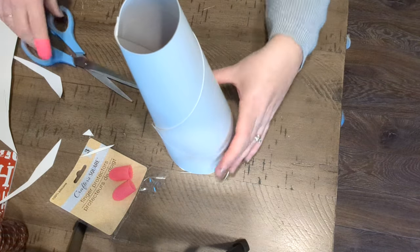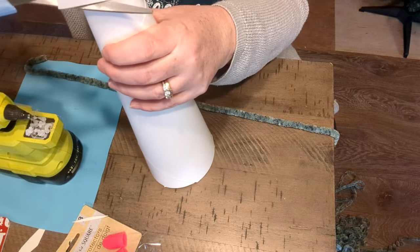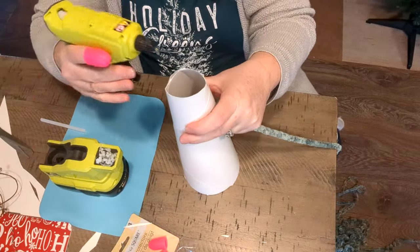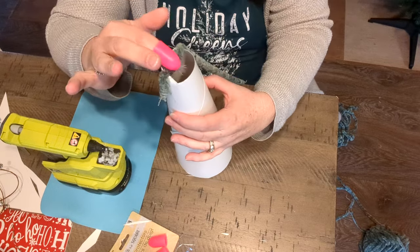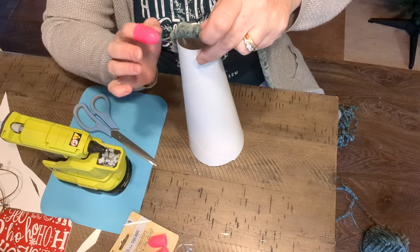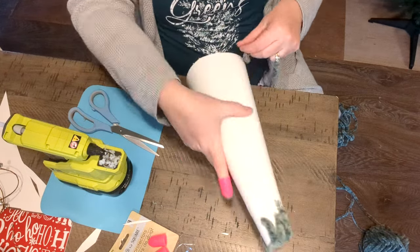Actually, that is standing pretty good the way I want it, so we're going to leave that. We're going to start on the yarn. I have a little bit of unevenness at the top so I'll cut that off too — not that you'll see it since we are going to cover it with yarn. I'm going to lay a small piece crosswise just to cover the hole, and it's okay if you go over a bit because we are going to cover that as we wrap around.